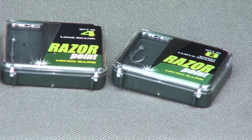But the new Razor Points — what I've noticed straight away, certainly on the patterns that I use, is that the points are incredibly strong. Also they're so long that I think that gets me more bites.